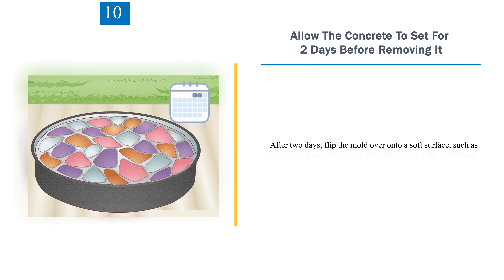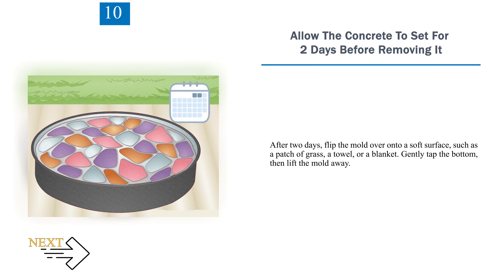Step 10: Allow the concrete to set for 2 days before removing it. After 2 days, flip the mold over onto a soft surface such as a patch of grass, a towel, or a blanket. Gently tap the bottom, then lift the mold away.